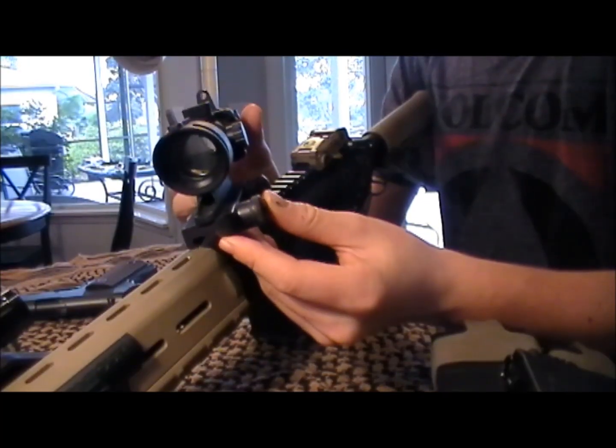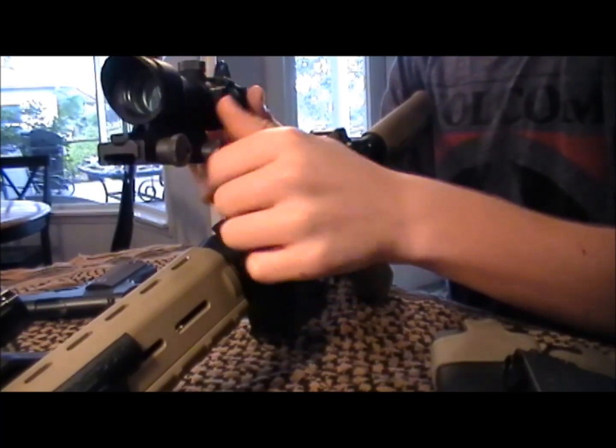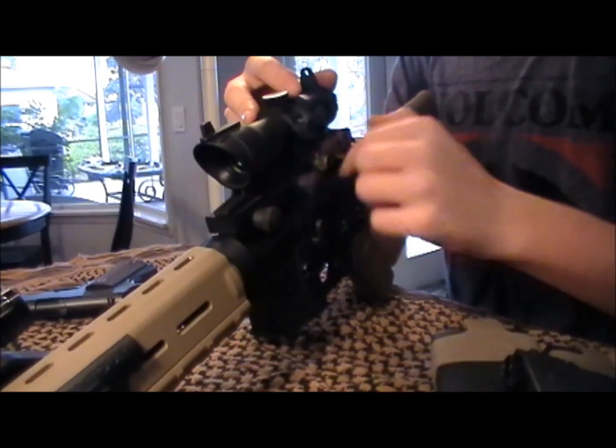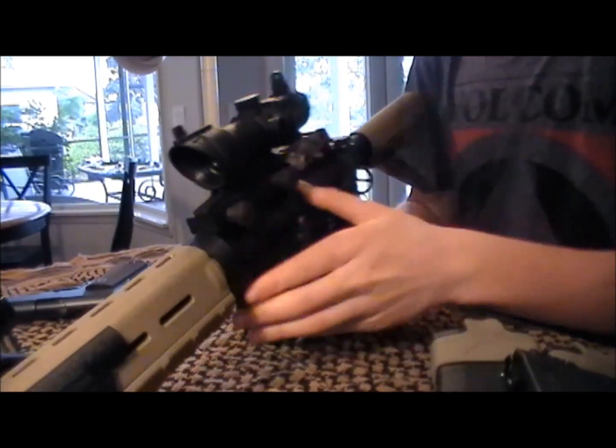Mounting this ACOG on your gun is really easy and you don't need any tools to do it. All you've got to do is loosen up these knobs with your finger, put it on your rail right where you want it, get it situated, then tighten these down — and there you go, it's ready to rock.